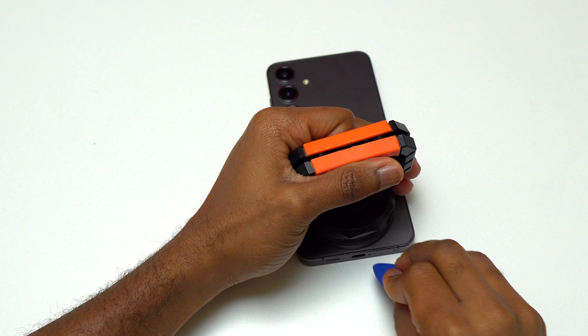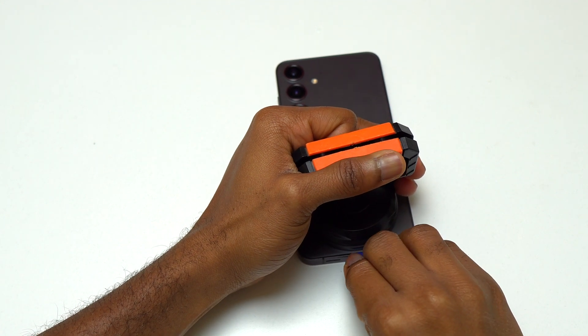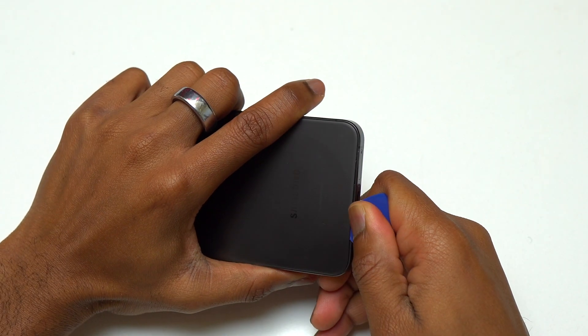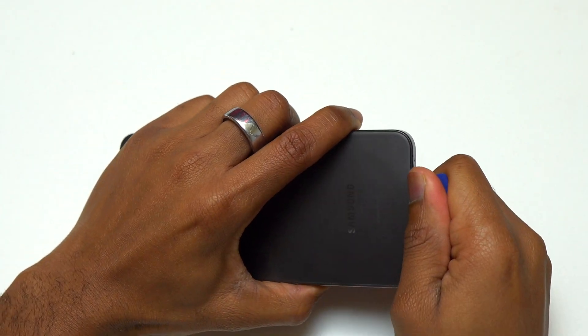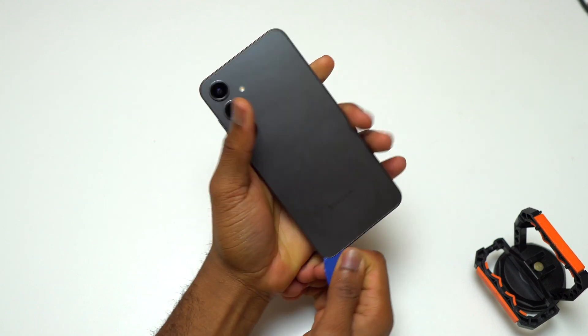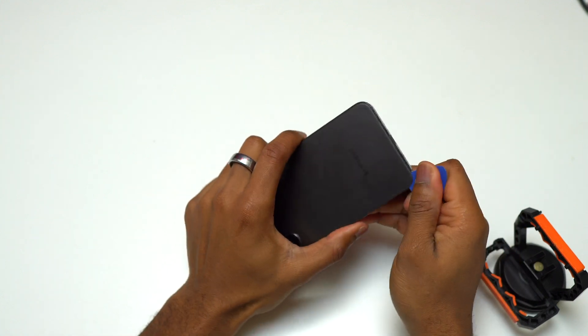As soon as you can see a small gap between those two, you need to insert a guitar pick and start moving the guitar pick on the bottom in order to start the separation of the back glass and the frame. Trying to remove the back glass on a device that is perfectly fine with a good back glass can be a little bit difficult.